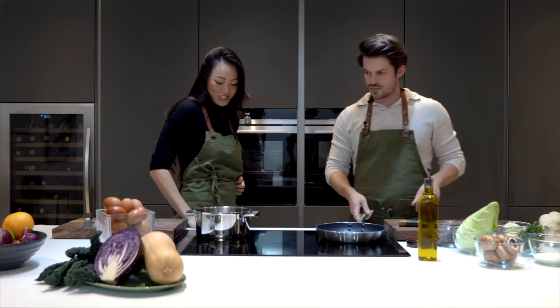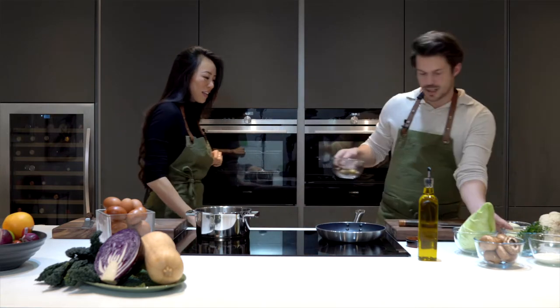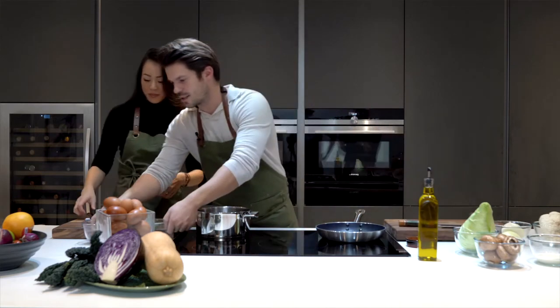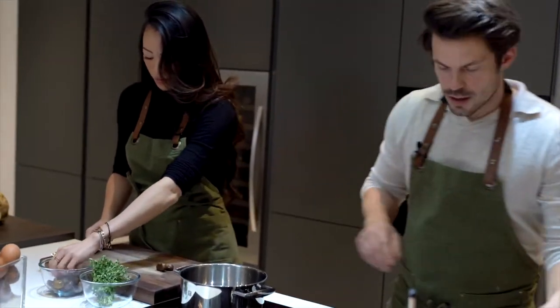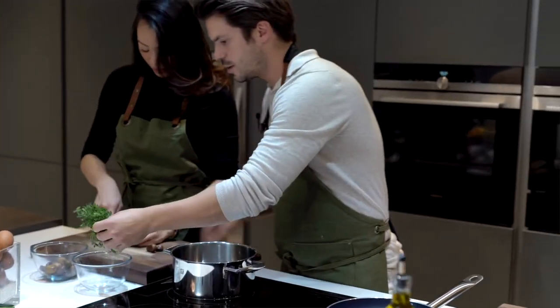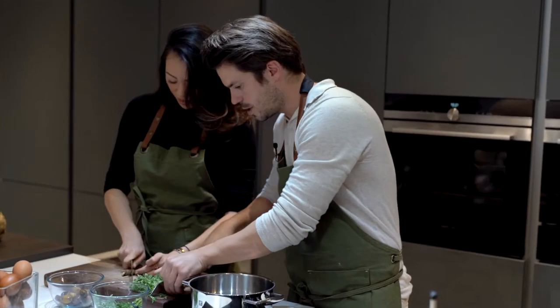Okay, sounds delicious, I can't wait! Dara, if you'd like to start with the chestnuts, you can begin chopping them here. You need to chop all of these ones, and you're going to need to chop half of the thyme — just chop it and remove the ends.